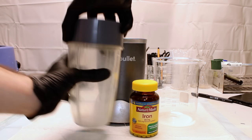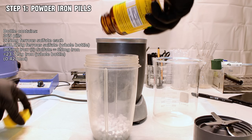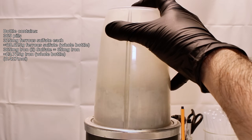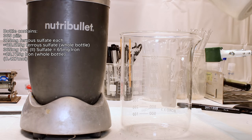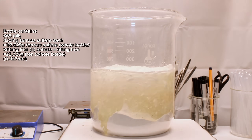To get started I went ahead and powdered the pills in a blender. This bottle contains 365 pills that allegedly contain 325 milligrams of ferrous sulfate, equating to 65 milligrams of pure iron. This is 118.625 grams of ferrous sulfate, or 23.725 grams of pure iron total, or 0.427 moles.